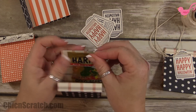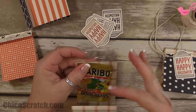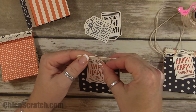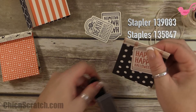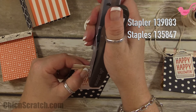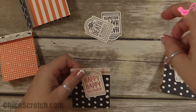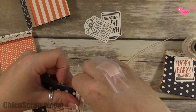We're using our Vanilla Thick Baker's Twine. So I'm going to add the candy right here — whatever snack size candy you want, just add it there, bring it to the top, take your image and you can angle it or place it straight however you want, then take the stapler. See how easy it is — you can make a ton of them.